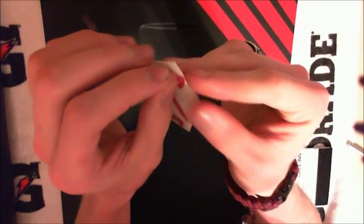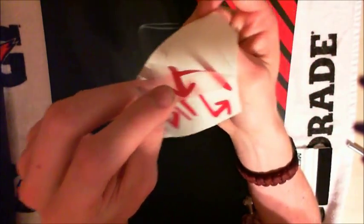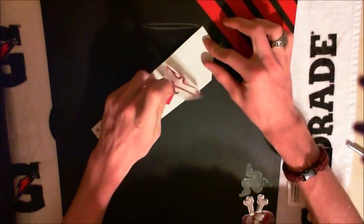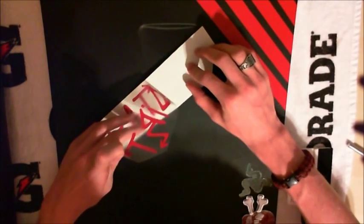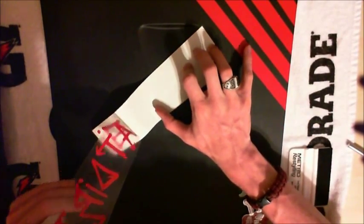There are actually two parts to the vinyl decals I'll give you. There's this clear piece that I'm holding to peel off the red lettering, and the backing — the white vinyl. You just peel it off nice and slowly.